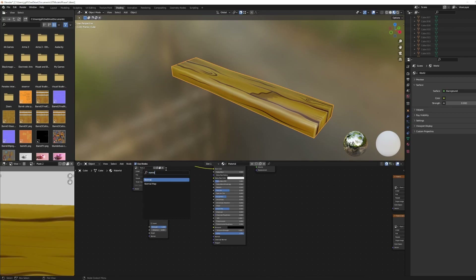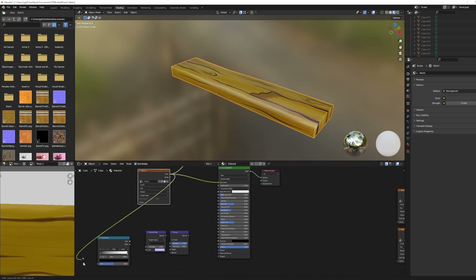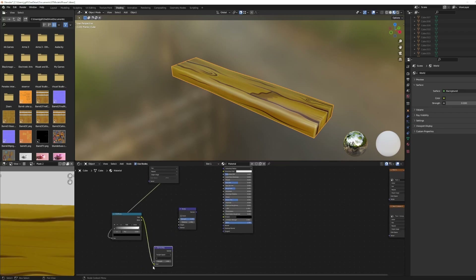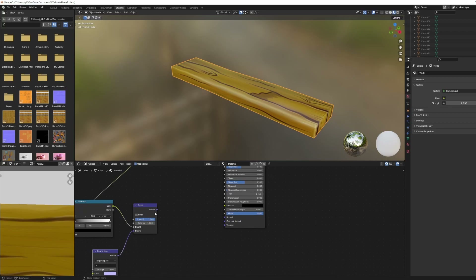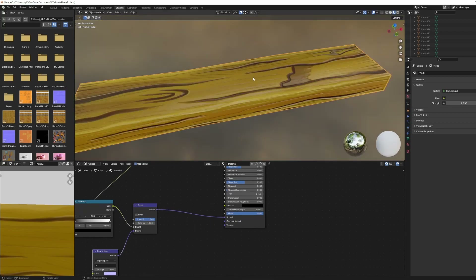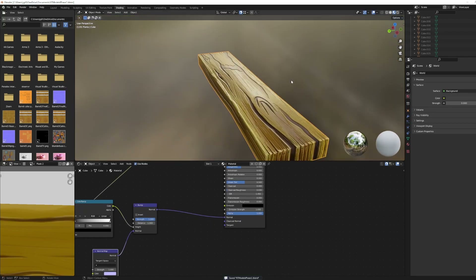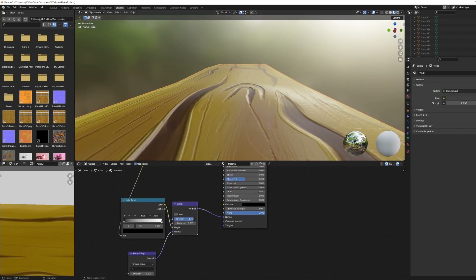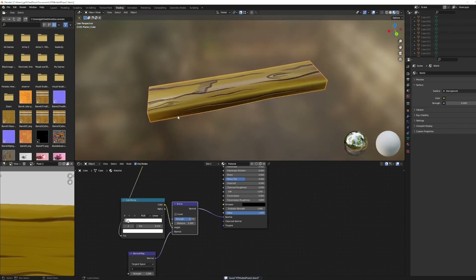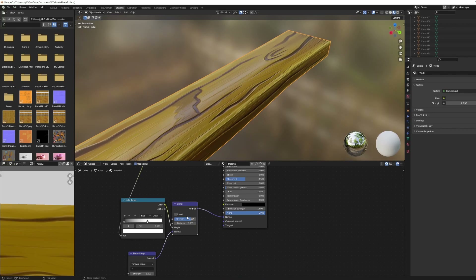There's one more thing to add: I'm adding something called a bump node and a normal map. What this does is take the colors of the painting I made and indent where the color is very black, and raise the spots where the color is very light. This gives it a material feel as if it has far more polygons or vertices than it really does. Here you can see me messing with it a little bit, trying to figure out exactly how I want my plank to look.